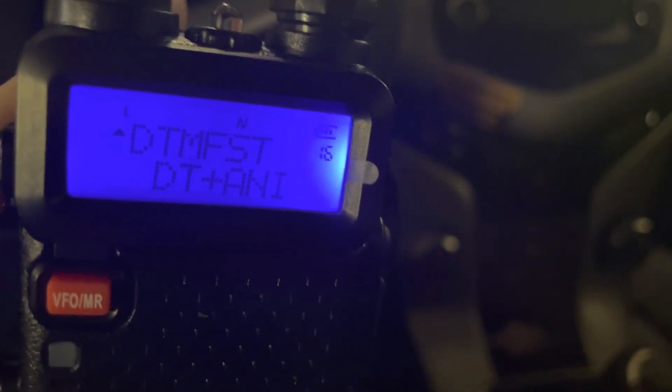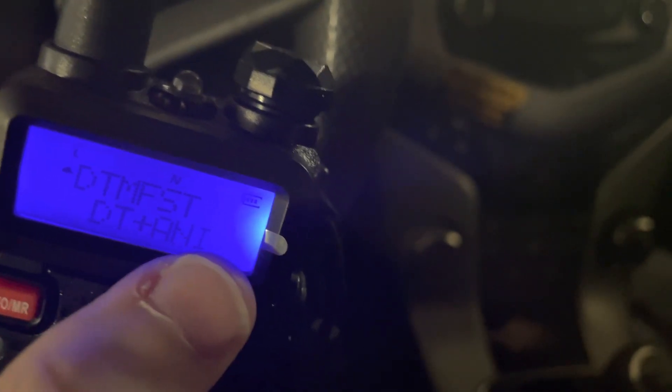ANI ID is your Automatic Number Identification, which can only be changed in software. DTMF ST is your DTMF speaker tone setting — when you're transmitting DTMF you want it to come out of the speaker. Options are off, DTMF only, ANI only, or both. S Code is your ANI code if you have that set in the software. And there's a squelch reverse setting for repeater operation.